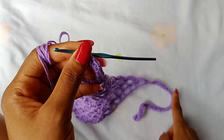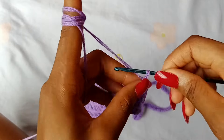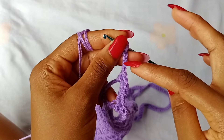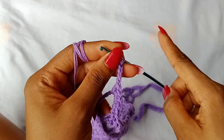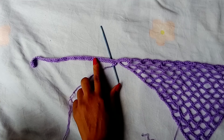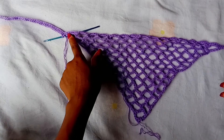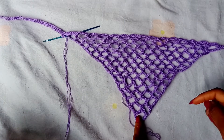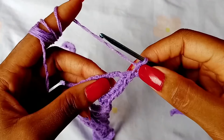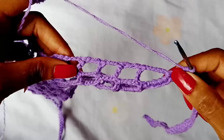You are going to make the same number of chains that you made for your first tie — so I made 50 chains. Go ahead and make the same number of chains, and then single crochet all the way down until the first chain. Now that we are done with the second tie, we are going to work edging down the side of the bandana and then upwards.